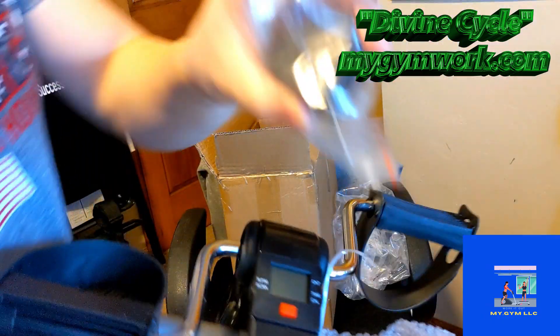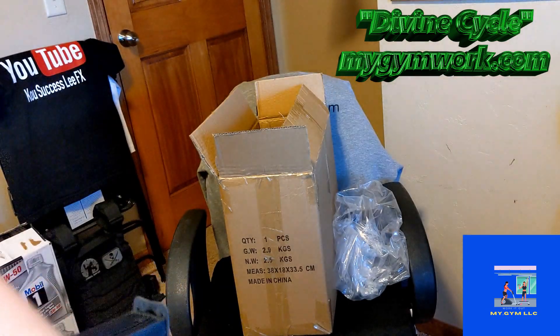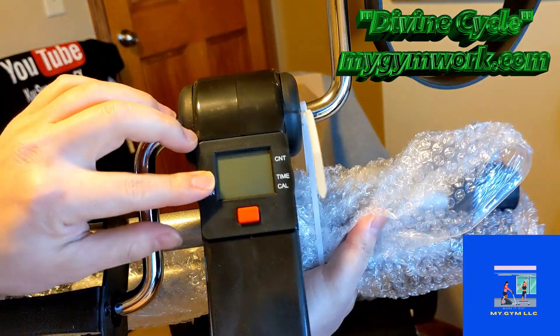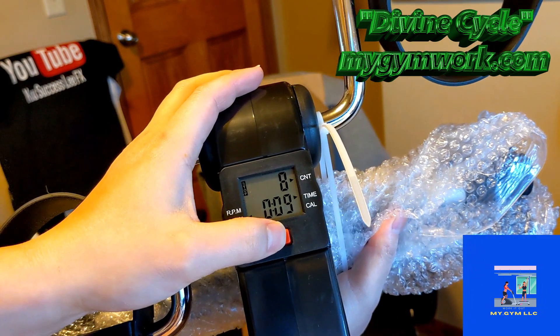It comes with this as well — I want to show you guys. It comes with this. This is the cycle. Let's see if I can turn it on. I can turn it on. So that's pretty cool.